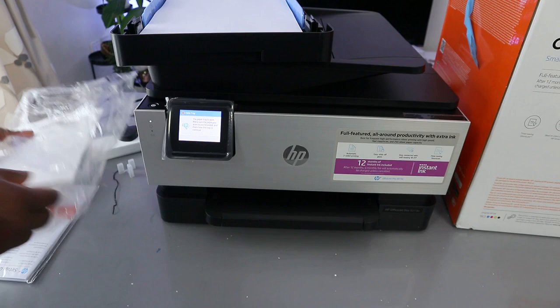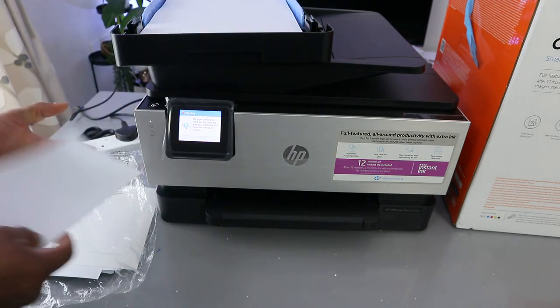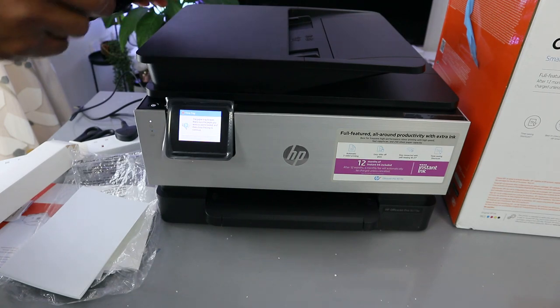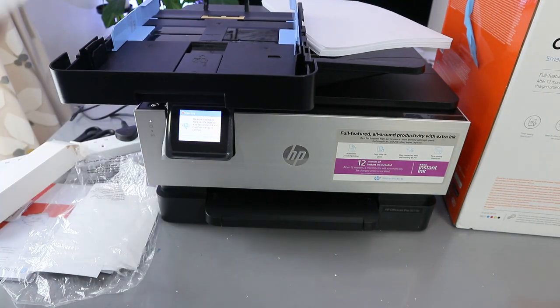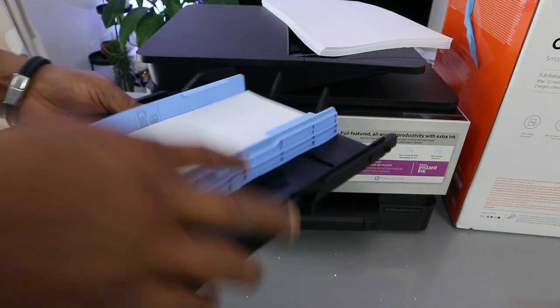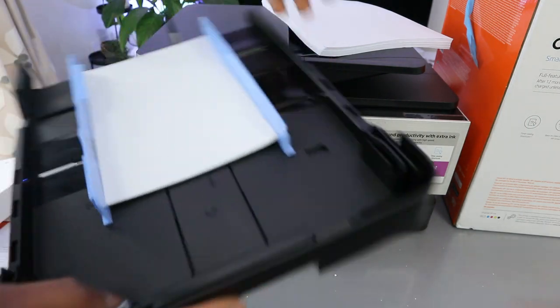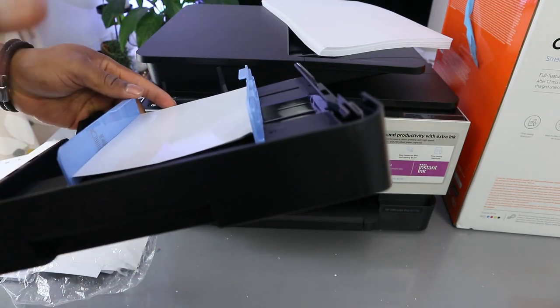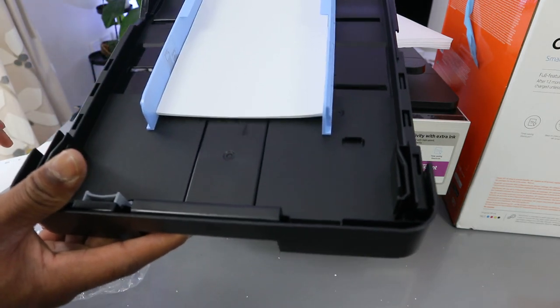If you want to load photo paper, this is five by seven photo paper. Bring out the photo paper tray, load your paper — this is five by seven — and adjust it accordingly.